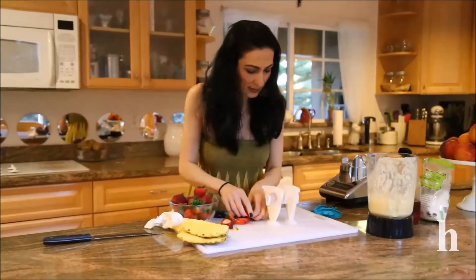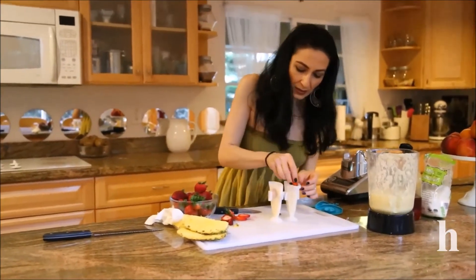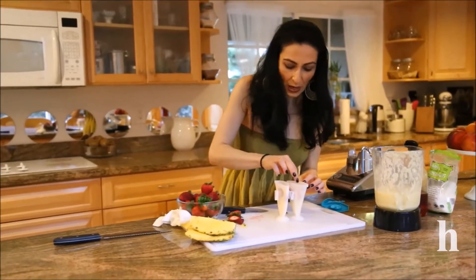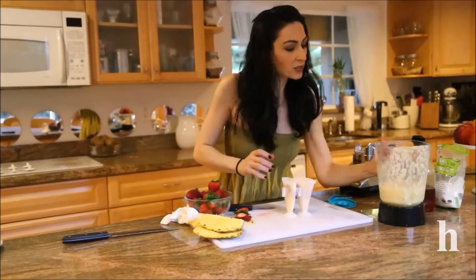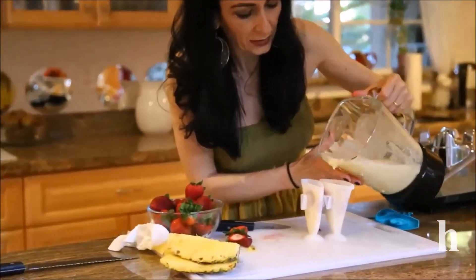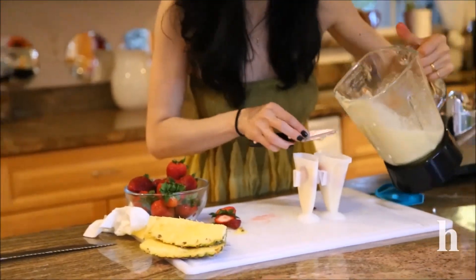Alright, this is ready. This will go into the freezer for a couple of hours. I can actually add a little bit more and I'll come back and show you how it looks.